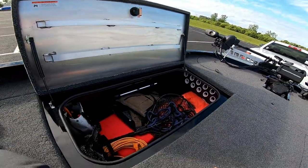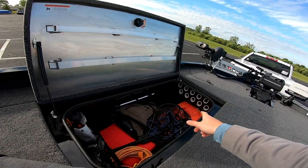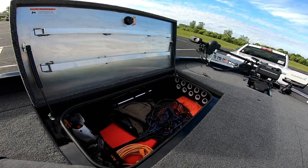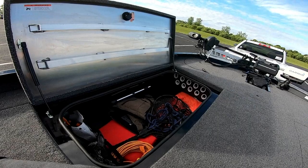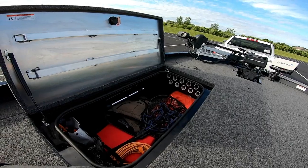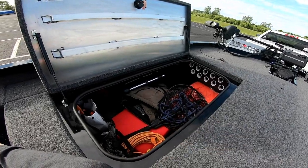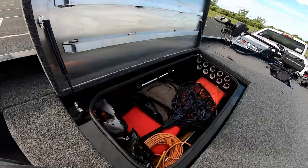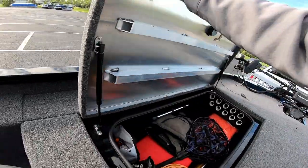One thing I had an issue with earlier is the rod holders — I couldn't get a 7-foot 4-inch rod in there. I'm not sure if I was putting it in incorrectly or if certain slots hold longer rods, but it just wasn't working for me the way I like to set up. So I turned this into a storage area instead: I've got my life vest, throwable, some tools, my net, ropes, and my front and back running lights in here.